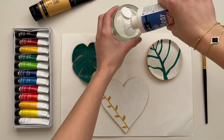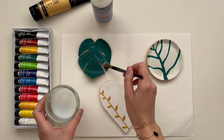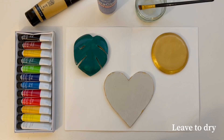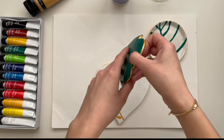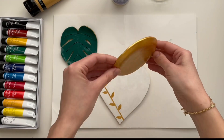And once the paint was dry, I went over all three pieces with gloss finish. And these are my final results. Hope you enjoyed the video, see you in the next one!